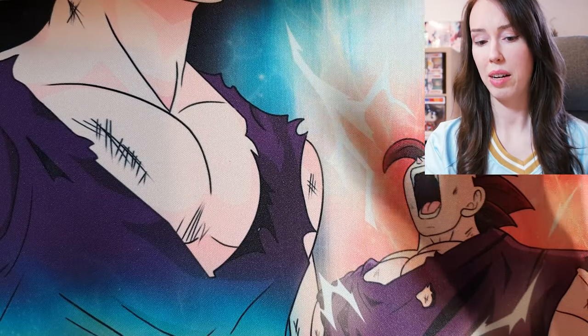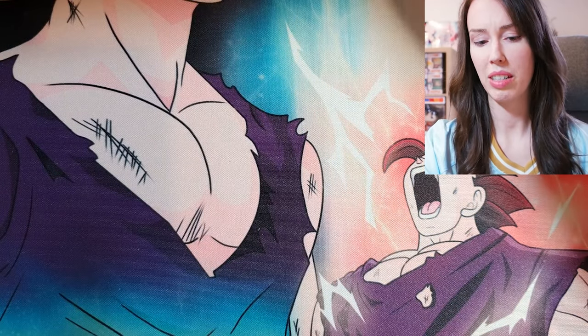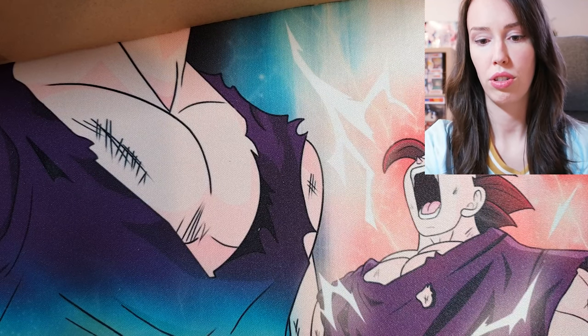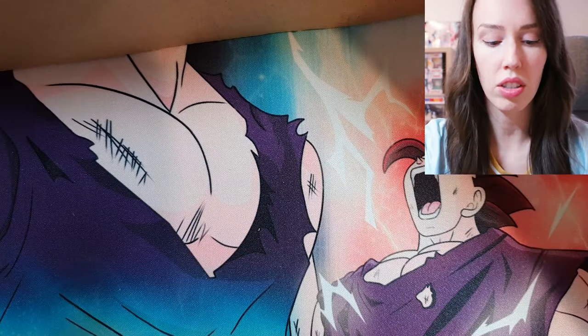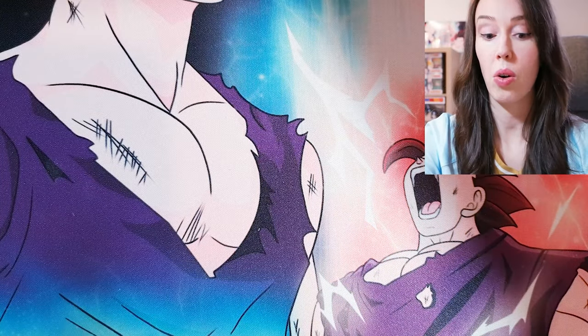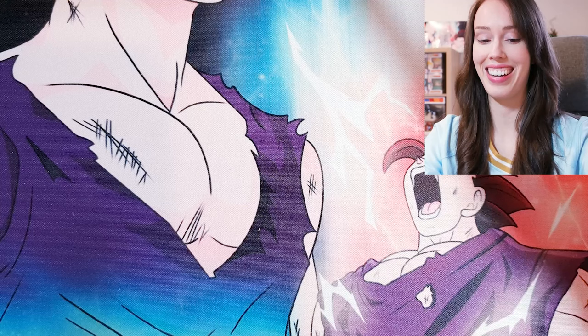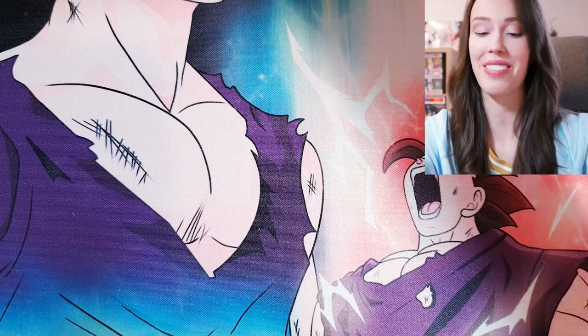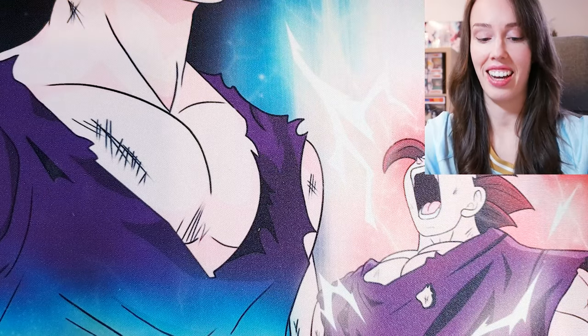I'm actually a little scared because this box was a bit heavy. I don't know if I'm going to be able to show everything — I'll have to take things out one at a time. This is going to be a juicy one, people. I see some Pokemon stuff already!